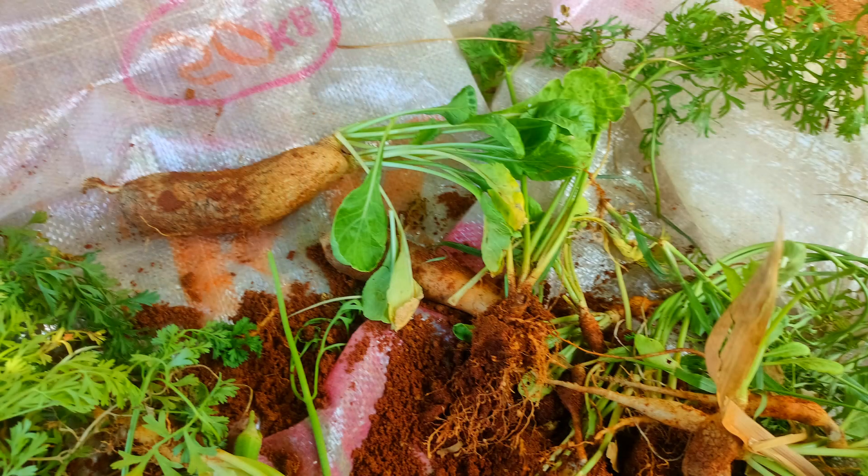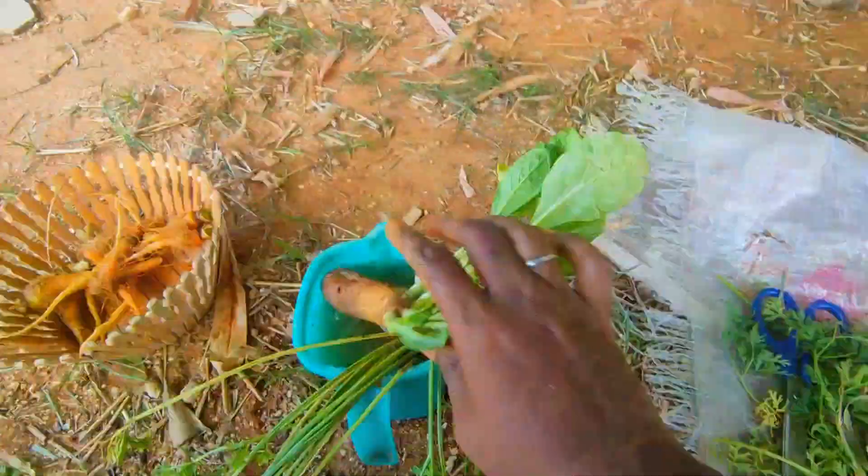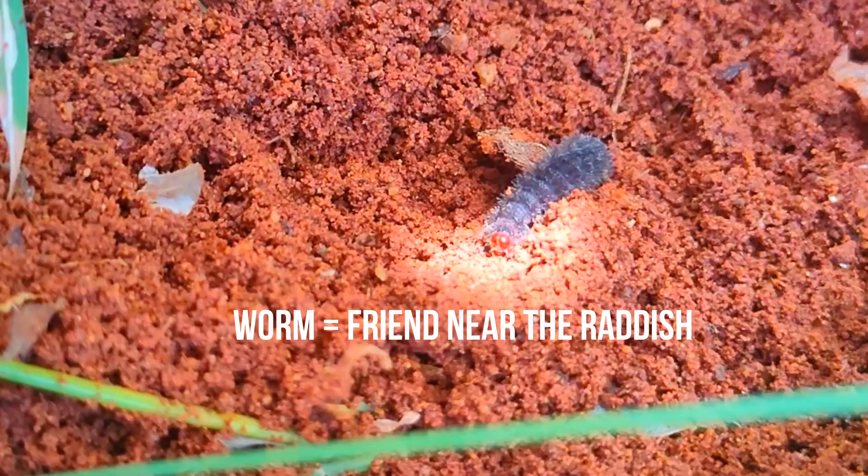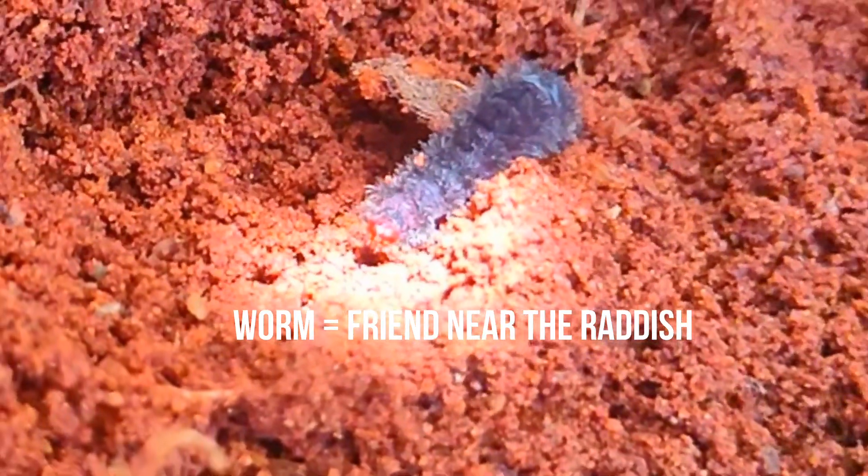We put two seeds with excitement, put a flower, and then the carrot came out. We checked the exact amount with curiosity. When the carrot came out, I had a radish too. So I had to wash the radish. In fact, the radish has a little bit of a worm — it's very cute.